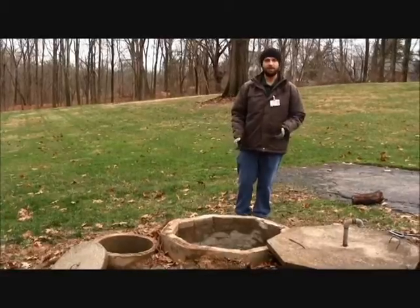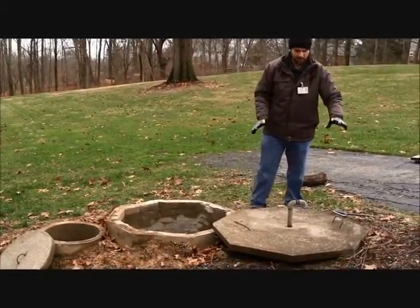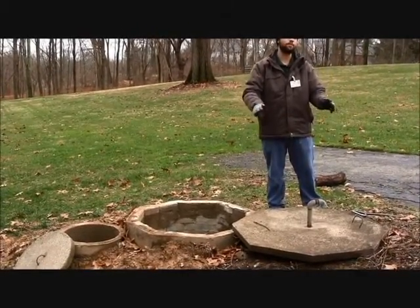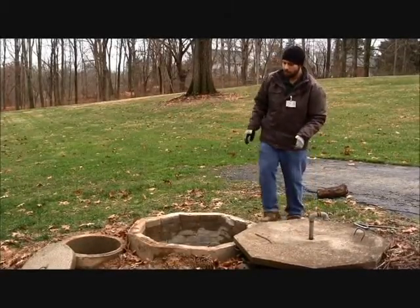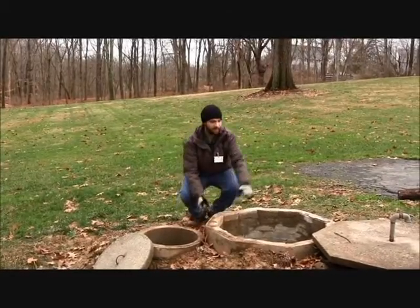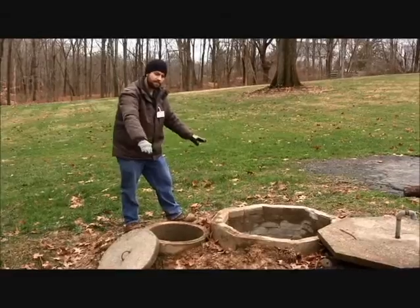We begin with the lids and risers, same as all other systems. We look for an intact, proper seal to ensure that no safety hazards or cases of excess runoff are able to make it into the lid. Also note the clearance of the riser to the ground — high enough to prevent any runoff from getting inside the system rather than being diverted away.